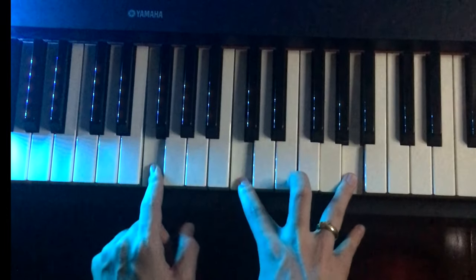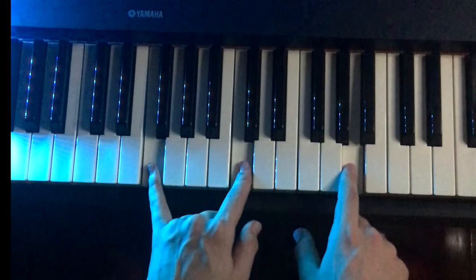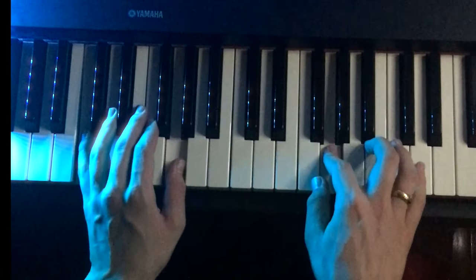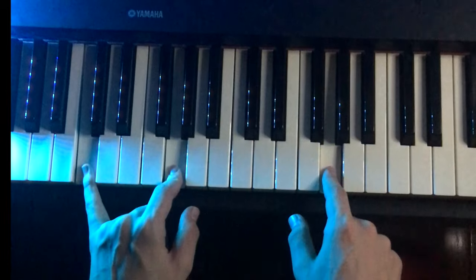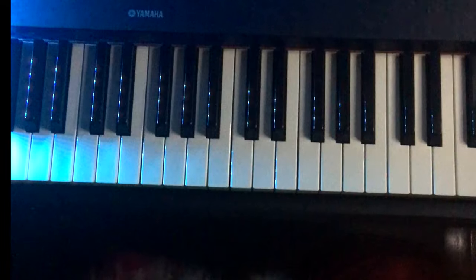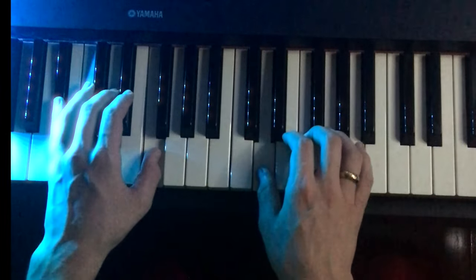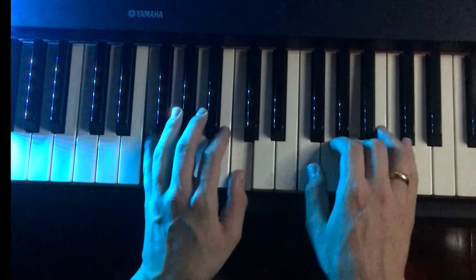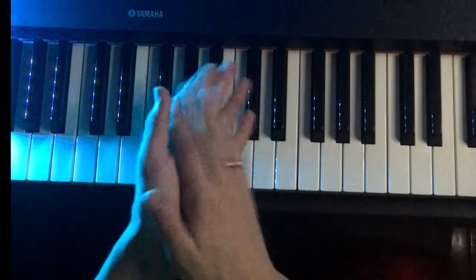When we hit the G, we're going to hit an F and a C in the left hand. F, C, A. A, C, G — when we hit the G, we're going to hit the C and the G in the left hand. From the top, very slowly. E, F, D. E, F, A, G, A, C, G. Very good.